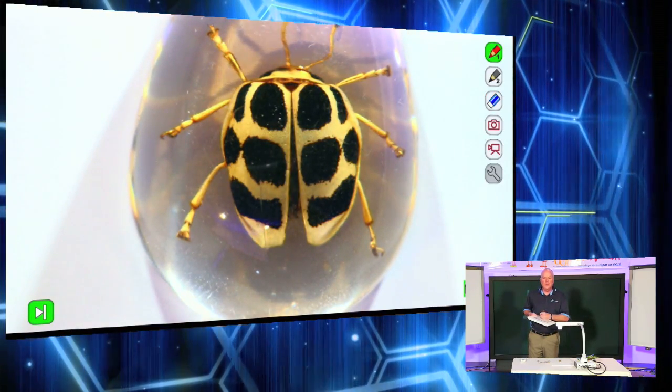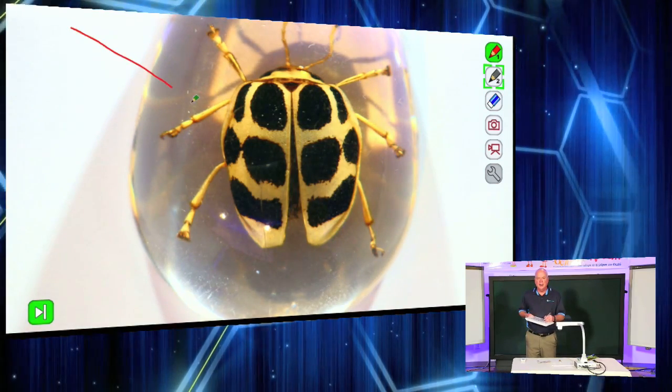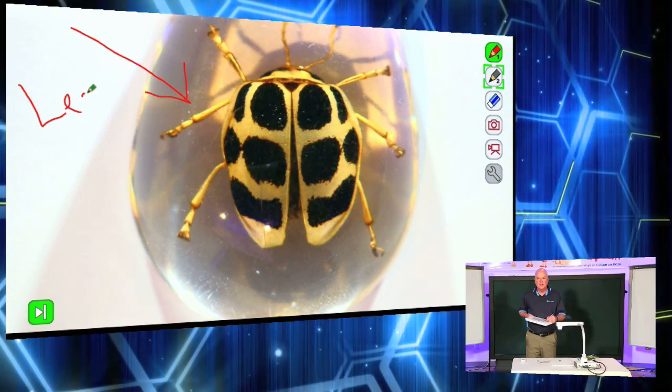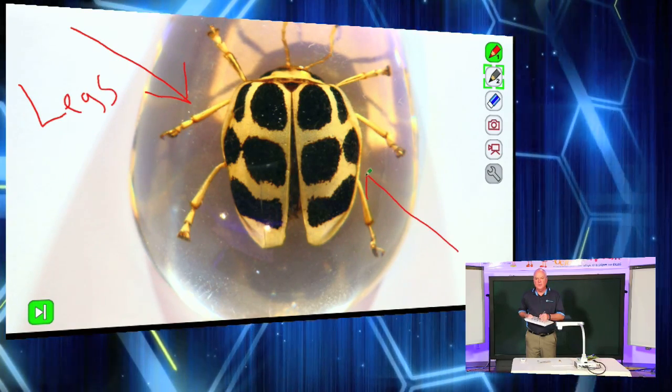Then what I can do is go over to my other menu, grab my pen, and annotate over this. I can say, there are the legs — and over here, these are wings.